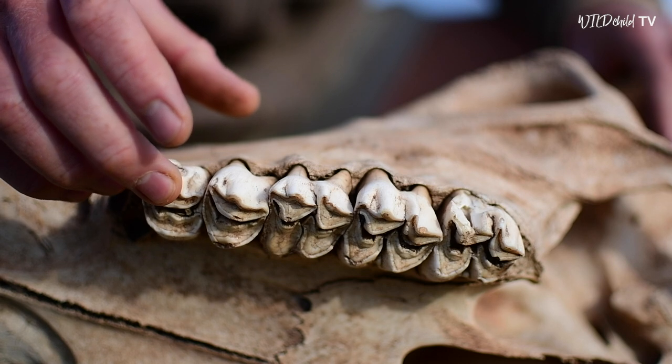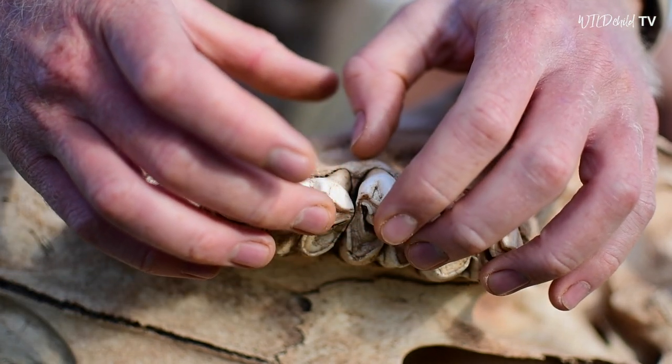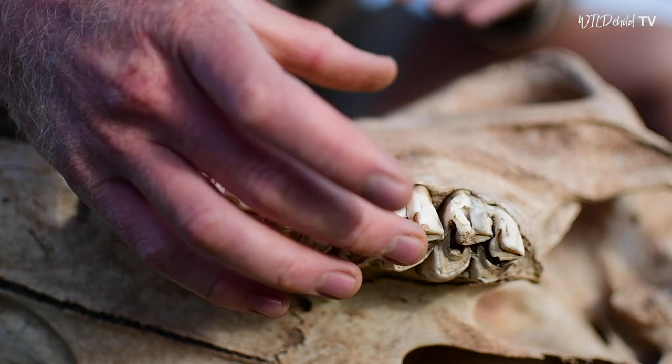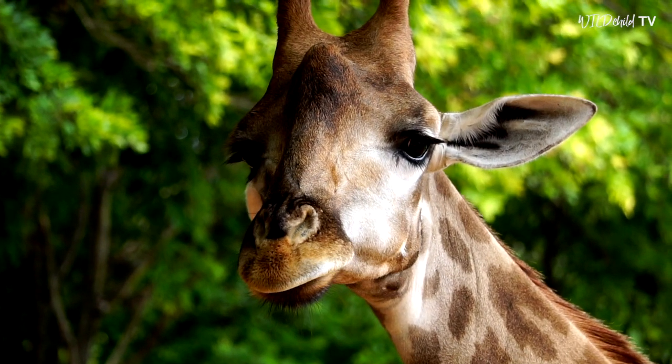If we have a close look at these teeth, look at how well worn they are. If I feel them with my fingers, they are smooth underneath, which means that this giraffe was very old when it died.